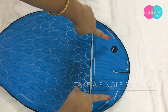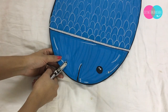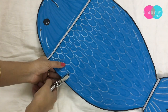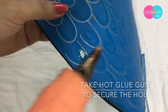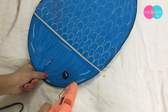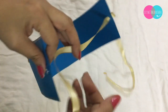Same with the fish — I'm making holes there using the single puncher. Now let the hot glue gun dry, and after that you can take a ribbon and tie the head gear.